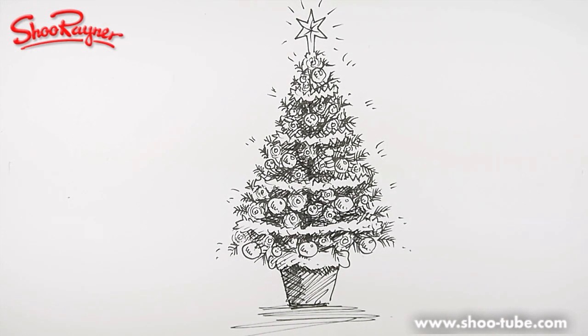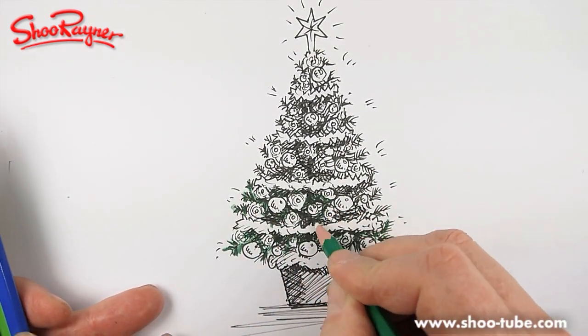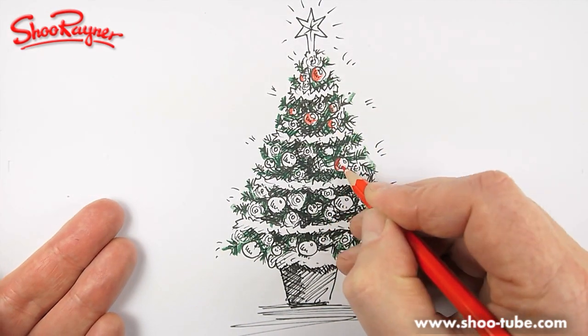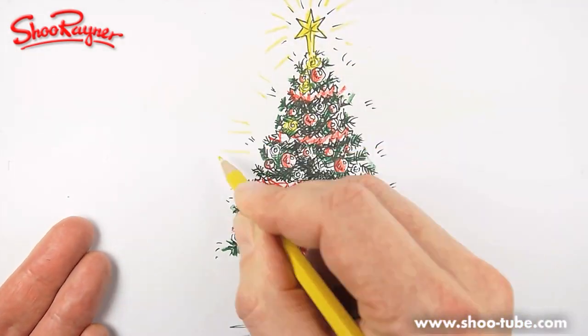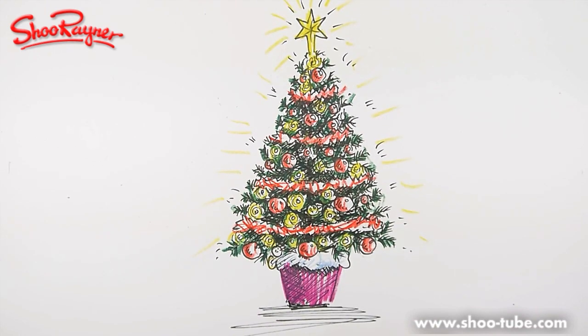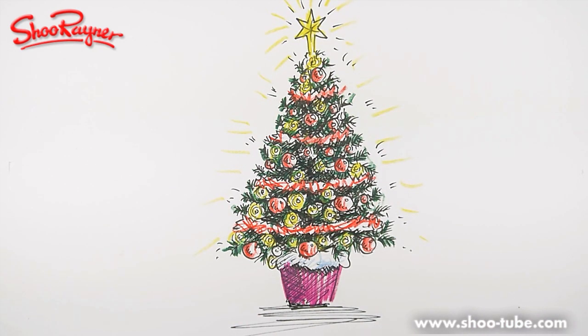I haven't got very long on the video, but if you took your time I think you would find it quite fun. I'll just take two seconds to colour it in — and there you go, that's very quickly coloured in with crayons and it's looking quite Christmassy.